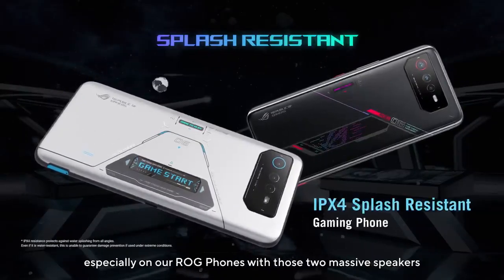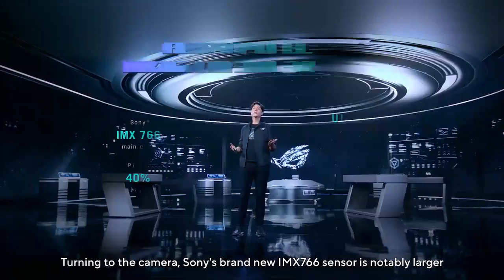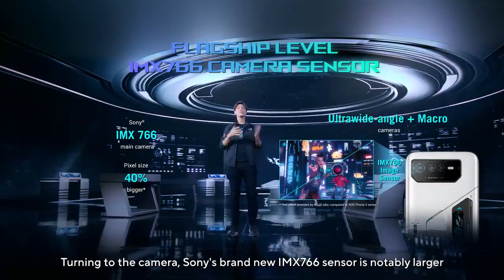Waterproofing gaming phones is extremely challenging, especially on our ROG phones with those two massive speakers. Turning to the camera, Sony's brand new IMX 766 sensor is notably larger.